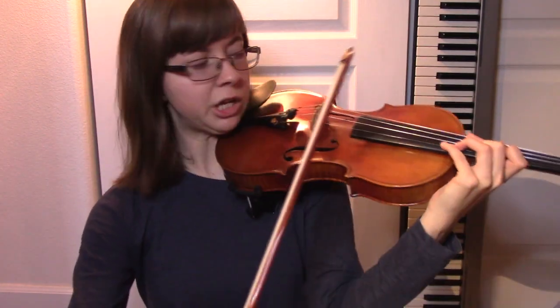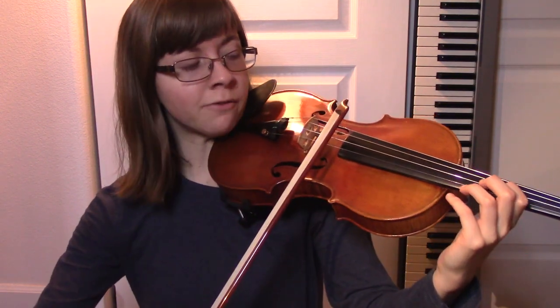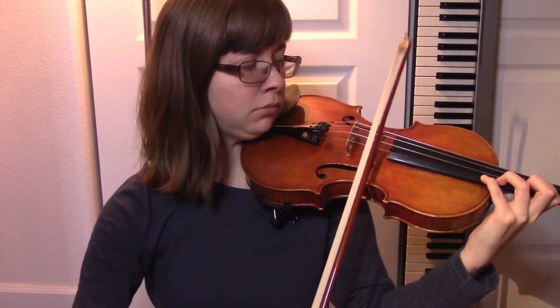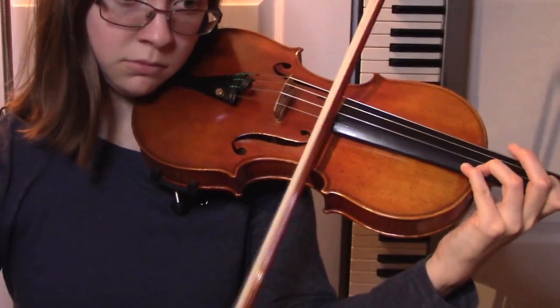I think about my elbow the most often whenever I'm doing octaves. So if you're learning how to play octaves and you're not sure how people can possibly hit octaves in tune, I think the elbow is the key a lot of the time. Say we're playing a D octave — first finger, fourth finger — you can spend all the time you want matching your first finger with open D, matching your fourth finger with first finger, and then hoping that when it comes time to play that in your music, you'll be able to pull that out of thin air and it'll sound great and in tune.